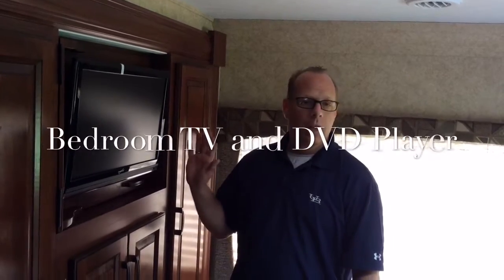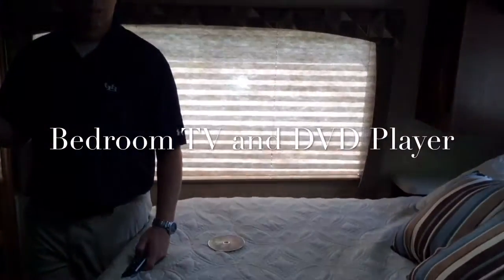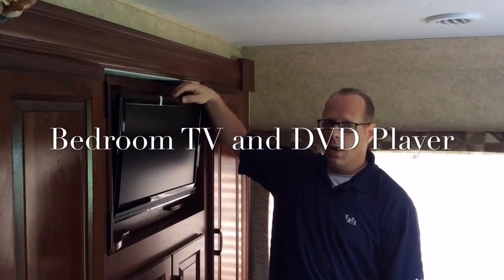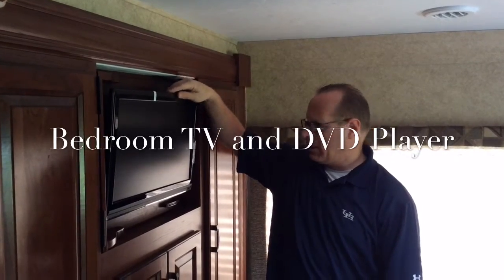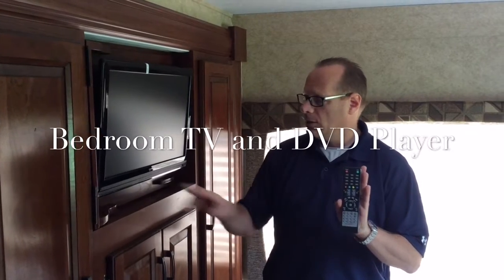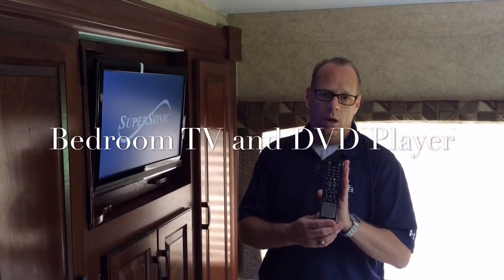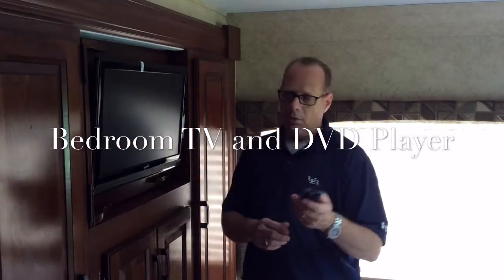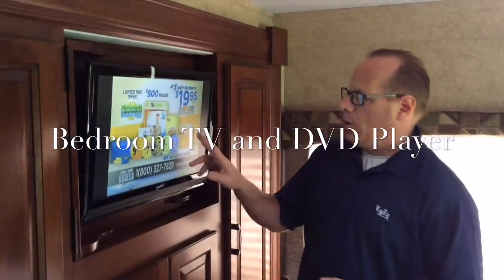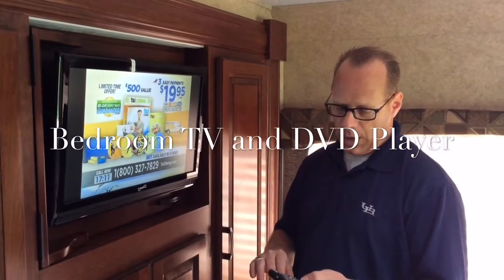Now we're in the master bedroom and we're going to show you the last TV in the unit, which is our Supersonic on the wall here. The button all the way to the right is the power button. It is the only TV in the vehicle of the brand Supersonic, and this remote I took out of the cupboard next to the bathroom — it's probably the easiest to use. The TV comes on and it's automatically using the antenna if that's the last source that was set up.